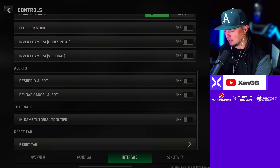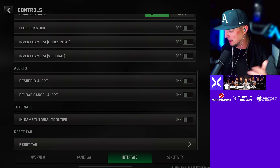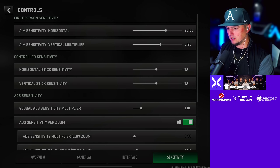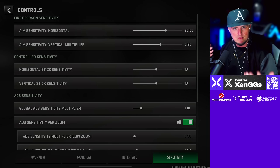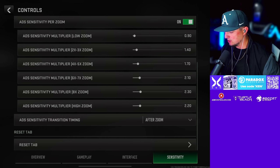Let me know what you guys think about the actual game on mobile — I know a lot of people aren't able to play it on older devices. Here is my first-person sensitivity and controller sensitivity. First-person sensitivity is if you're using touch; controller sensitivity is obviously if you're using a controller. ADS sensitivity for zoom and all that good stuff — there are those settings right there.